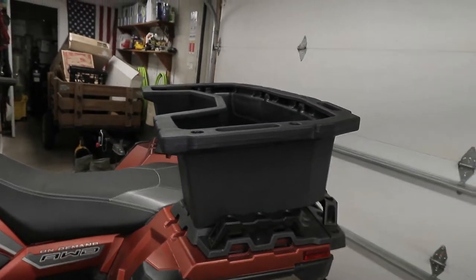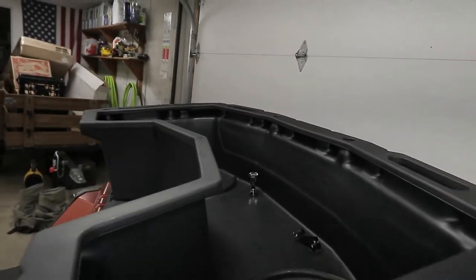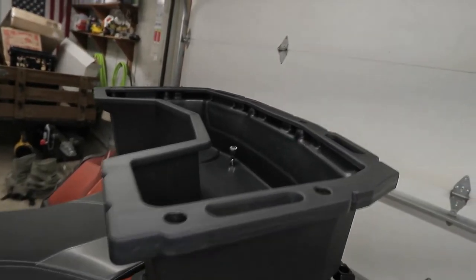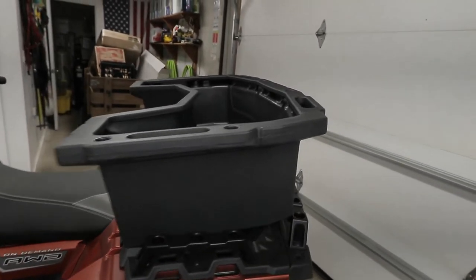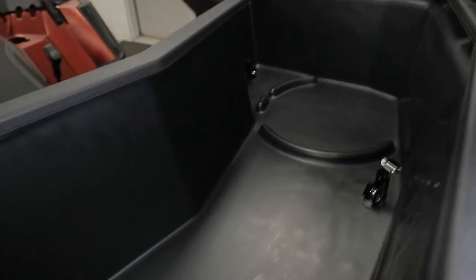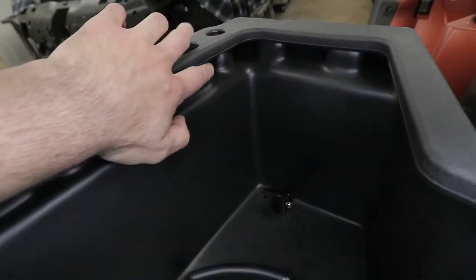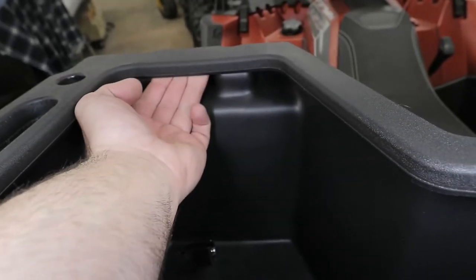I'm going to be using this on the property — putting in tools, buckets, rope, chainsaw, bar oil, containers, chains. I need an open-top container to work out of. A couple other things I noticed: it does have drain holes in the front, one on each side right next to the expansion anchor. There's also a recessed area all around inside the molding of the housing that you can almost use as a mount point for a bungee on the inside.